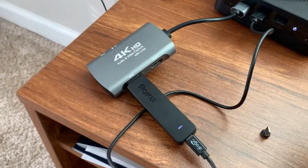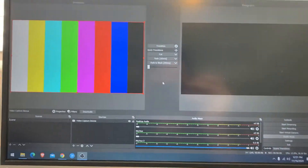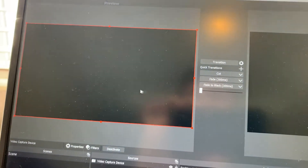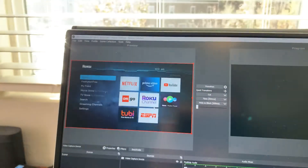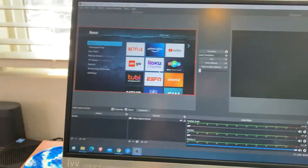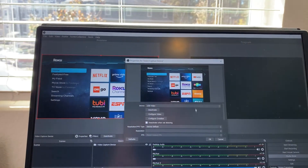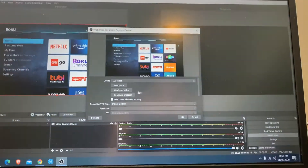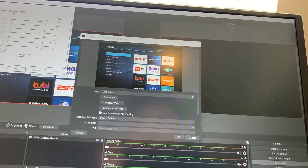I have the capture device connected to my USB 3.0 port, the Roku device connected, and OBS Studio open. As you can see, it comes on and works just fine using the default settings in OBS Studio.